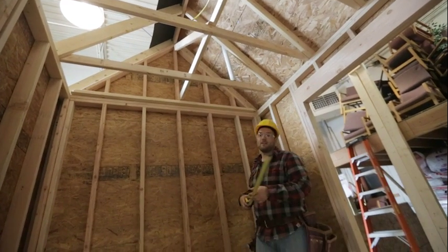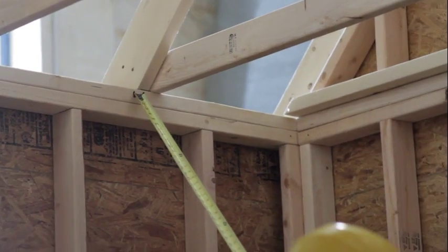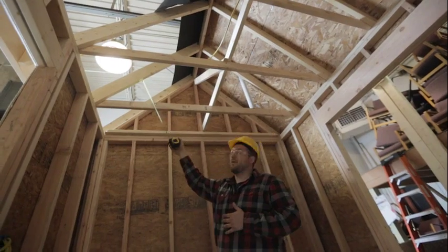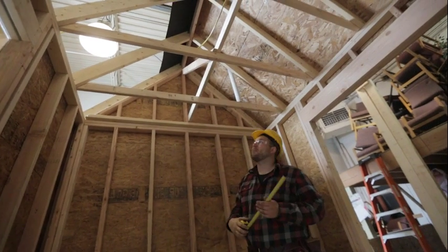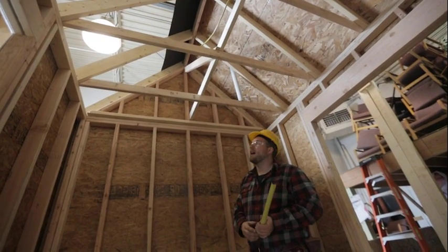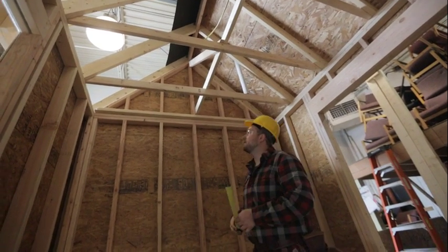Our main members here are the parts that go from the top of the double plate all the way up to the peak, and those components are going to be called our rafters. We'll take a moment to go through the math of how we figure out how long those are and what angles to put on there.